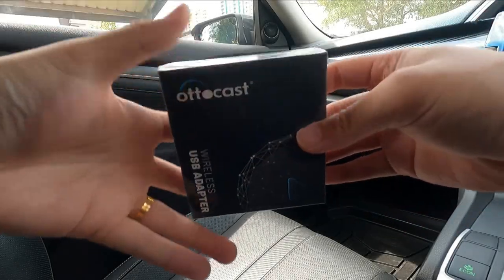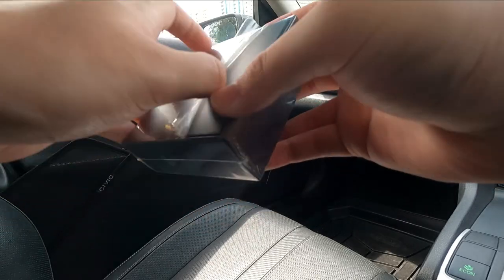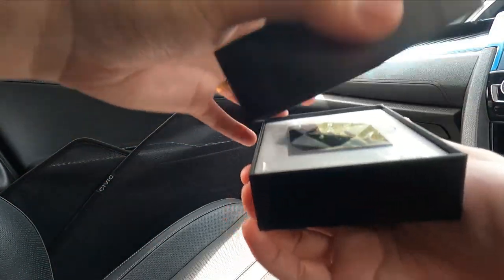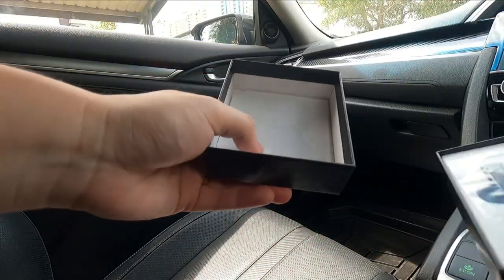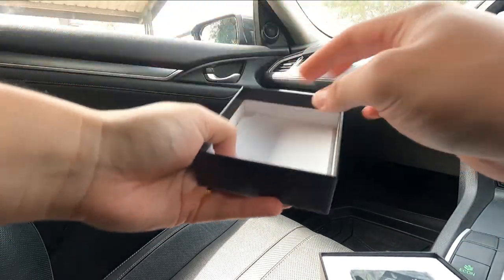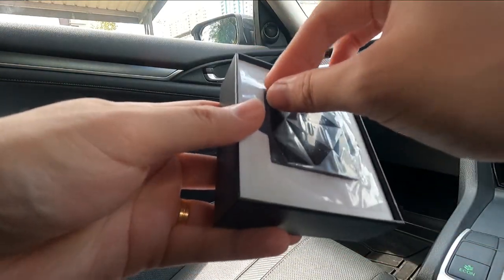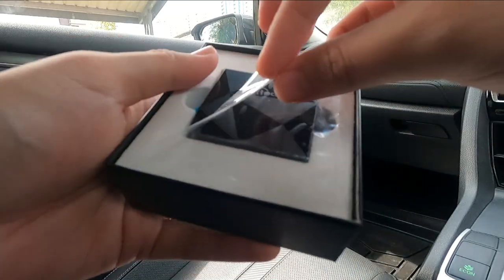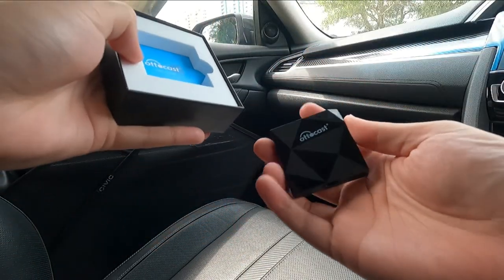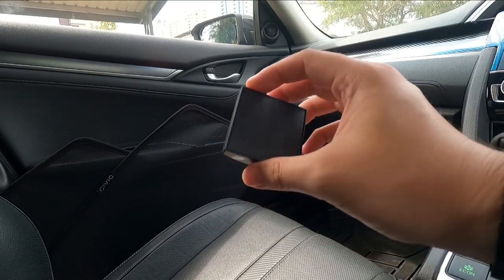Alright, let's quickly get into the unboxing. I kept it sealed for you guys so we can go through this together. Taking out the wrapper, sliding out the lid. We have a piece of foam to protect the dongle itself. So we have the AutoCast Apple CarPlay dongle right here, taking out that piece of plastic. This dongle feels really, really light.